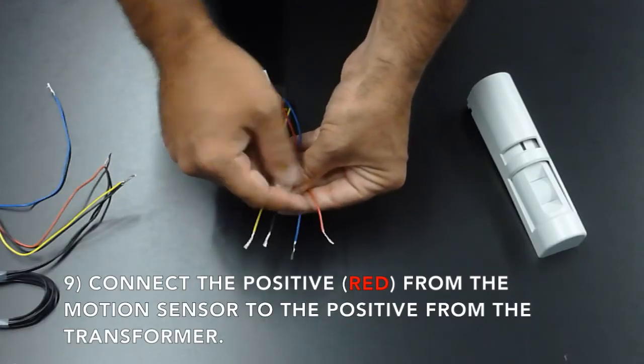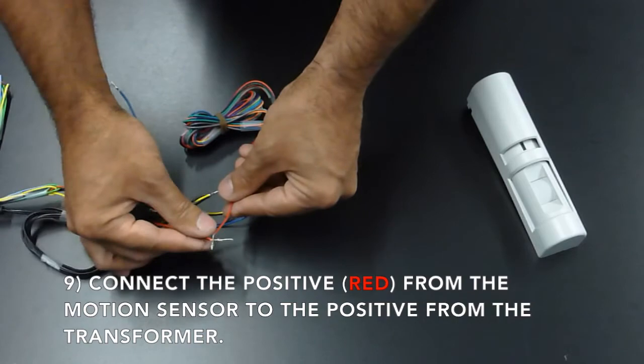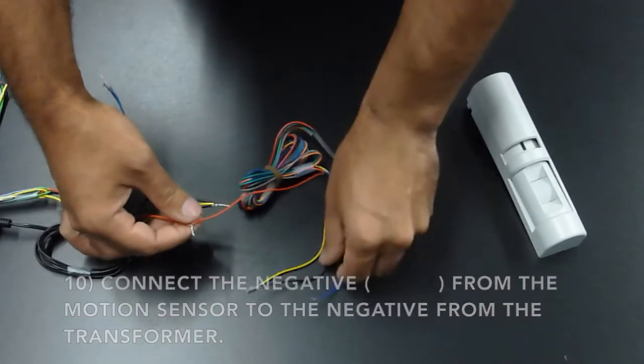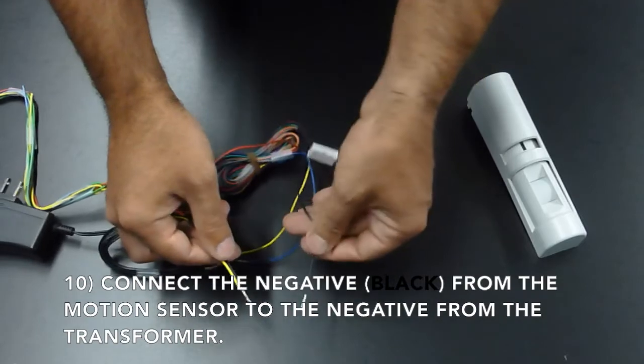Connect the positive from the motion sensor, which is the red wire, to the positive of the power supply. Connect the negative from the motion sensor, which is your black wire, to the negative of the power supply.